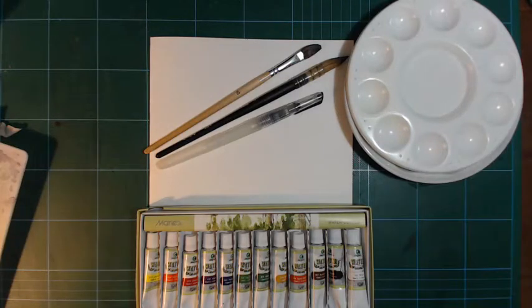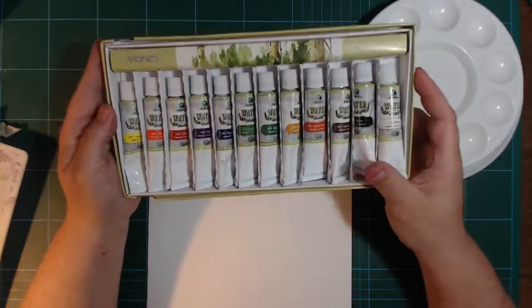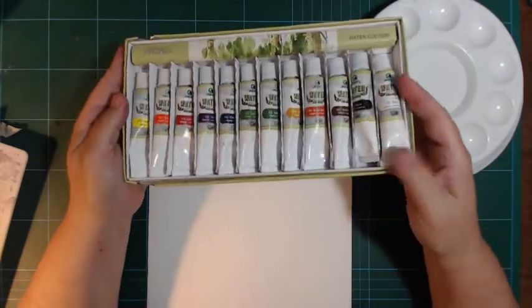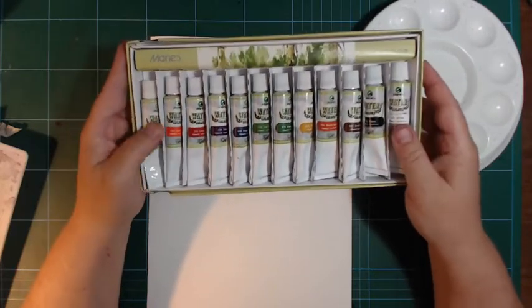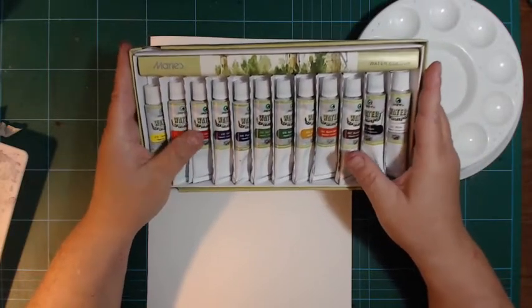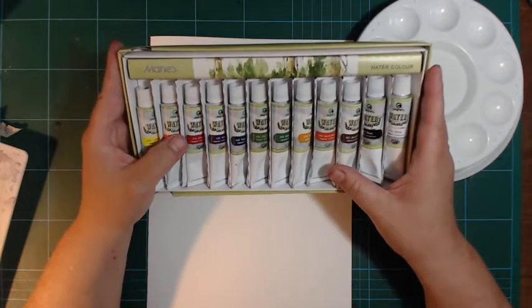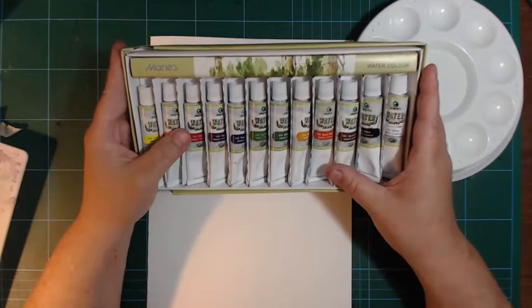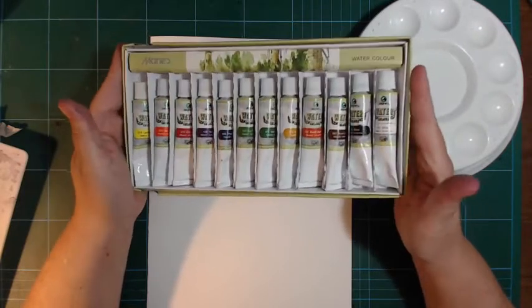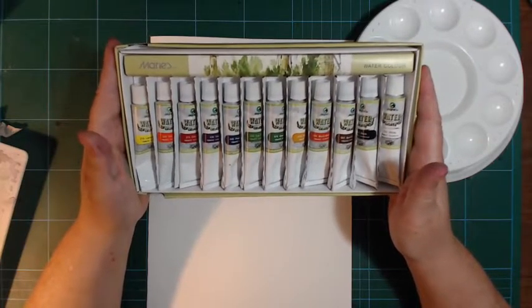Hello and welcome back. About a year and a half ago I did a review on my channel of these watercolors - the Marie's watercolors from China. They are really inexpensive; I paid 10 euros for 12 tubes of paint. My expectations for a set like this were not super high, but actually these surpassed my expectations - they're quite okay for what they are.